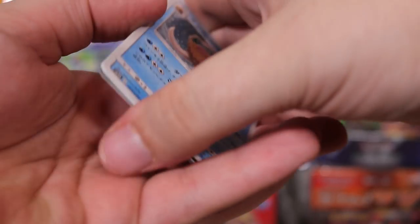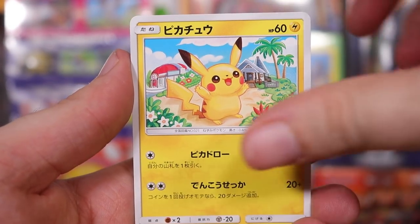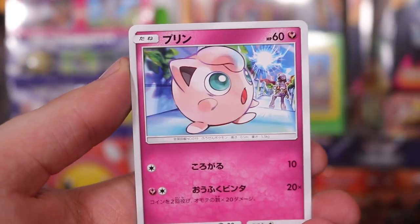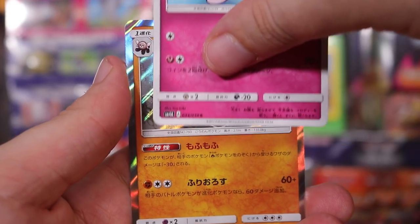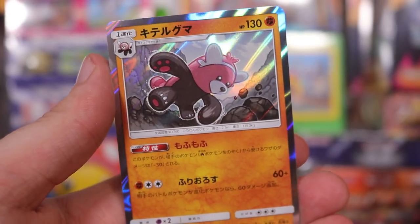Let's try again. Can we do it this time? We've got pig, fish, mouse, pink bowl, bear, pink bear. A holo — nice.